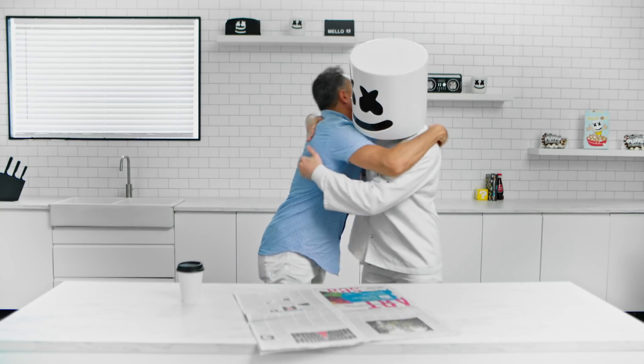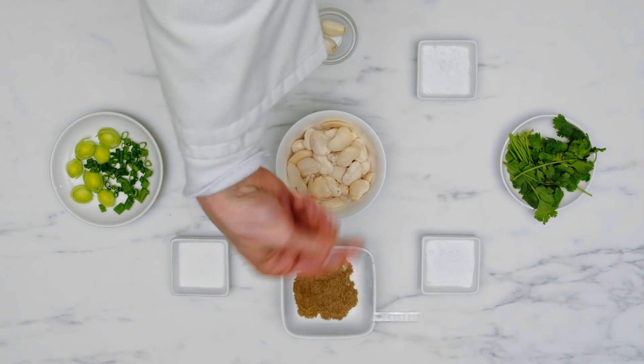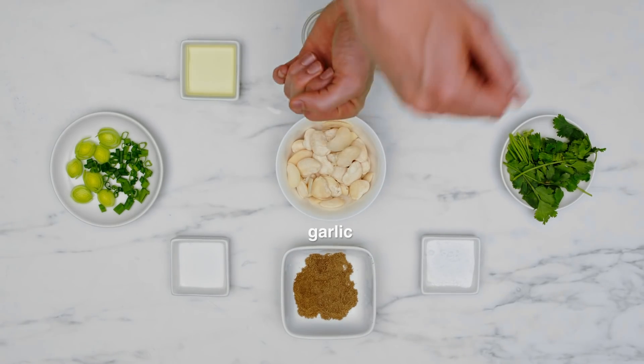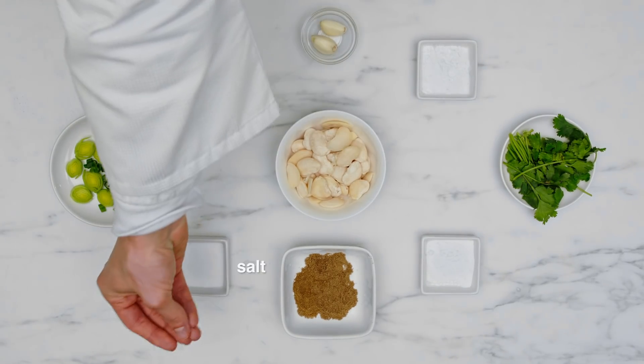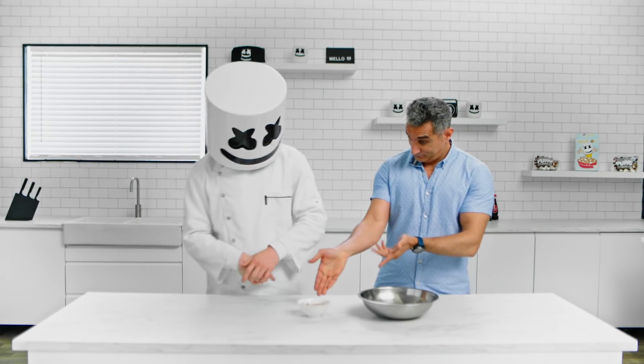How about we make some vegan Egyptian Tamaya from your home country? We'll need cumin, oil, garlic, parsley, cornstarch, chopped brown onion, salt, baking soda, and split and peeled fava beans.